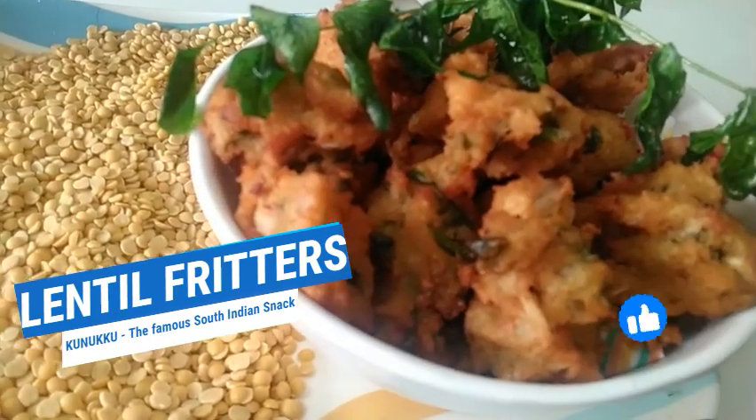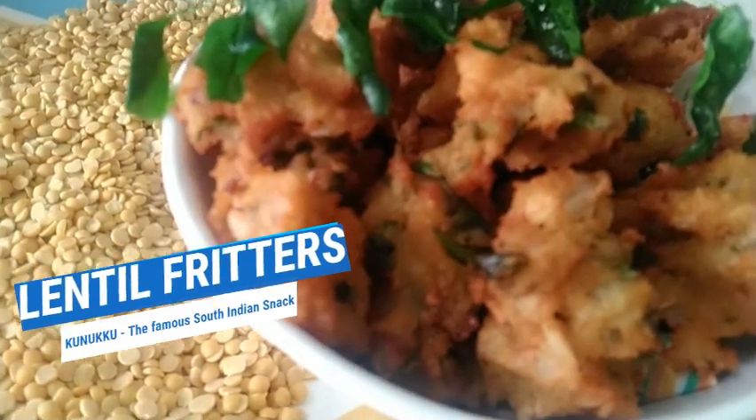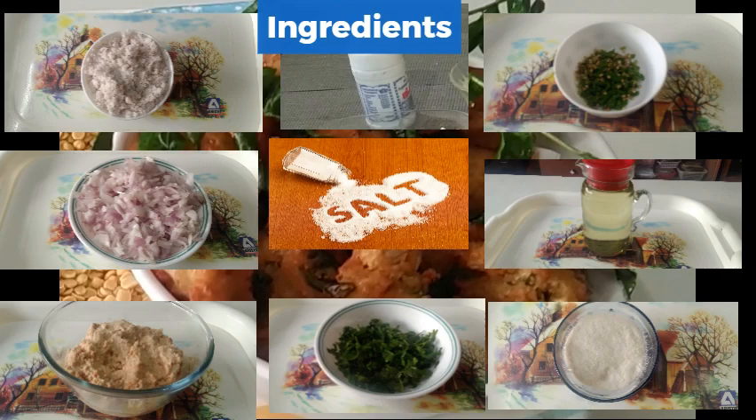Now, let's see how the lentil fritters is made.